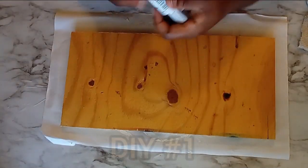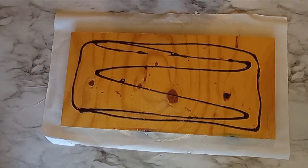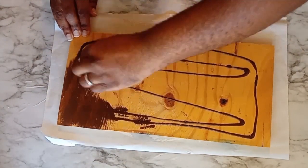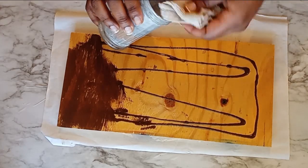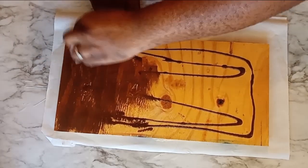So for DIY number one, I am going to take this piece of plywood board. I purchased this from the ReStore for maybe about 50 cents. If you don't have anything like this, you can always use some of the signs from the Dollar Tree to recreate this project. Now I'm going to take my antiquing wax and I am going to go ahead and rub this into the grain of the wood.